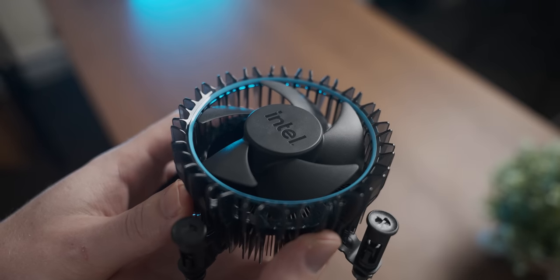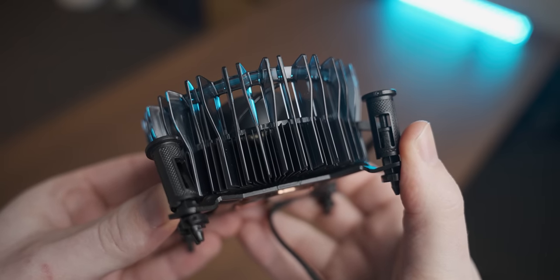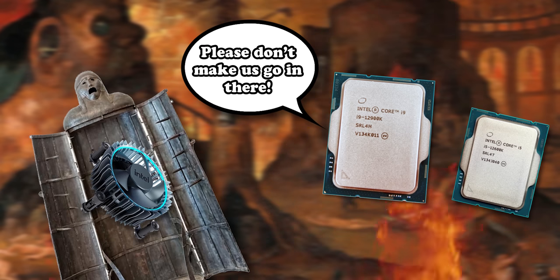Today I'm going to use the newest member of the Intel stock cooler family — with plastic codpiece and all — to abuse various 12th gen Intel CPUs.